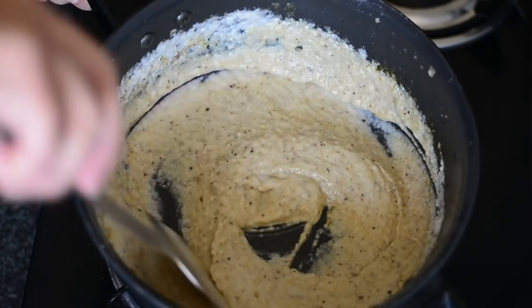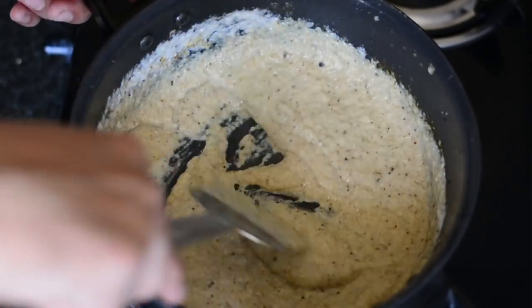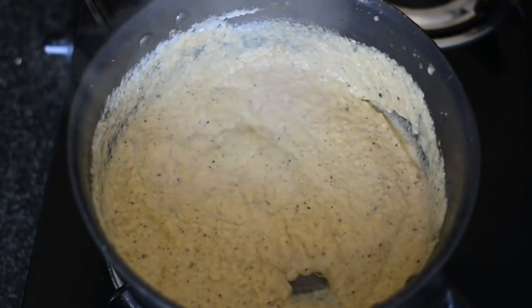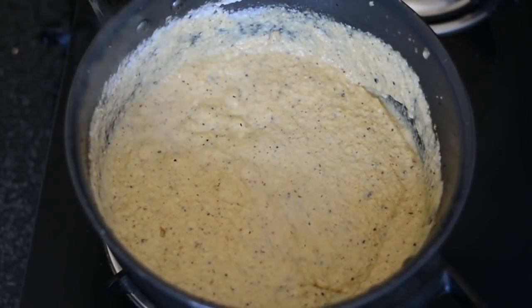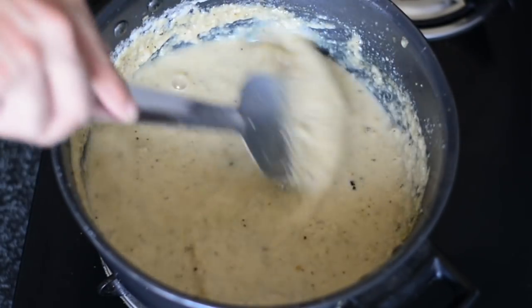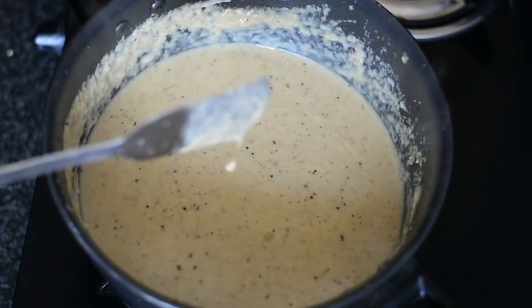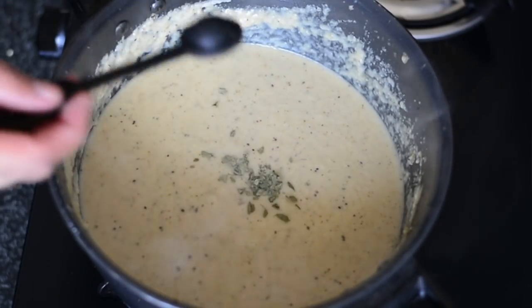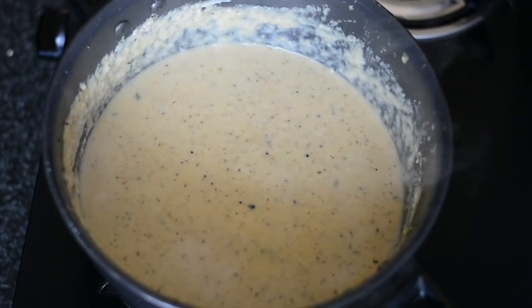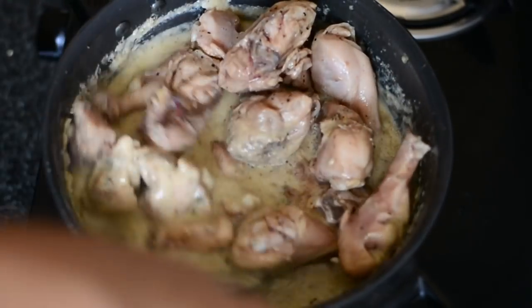Add a quarter teaspoon of salt and half a teaspoon of garam masala. Adjust salt to your taste — I'm adding only a little since I already added a teaspoon when frying the chicken. Allow these spices to mix well in the gravy for around two minutes at low flame. Then add just one cup of water — the cashew nut gravy is too thick otherwise. Also add a pinch of kasuri methi, which gives a little tang and complements the sweetness of the cream.